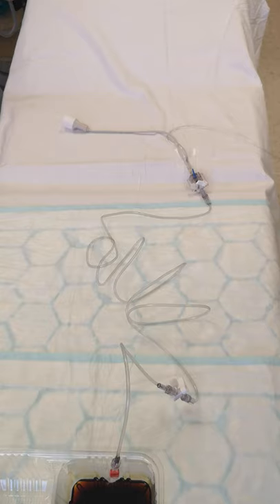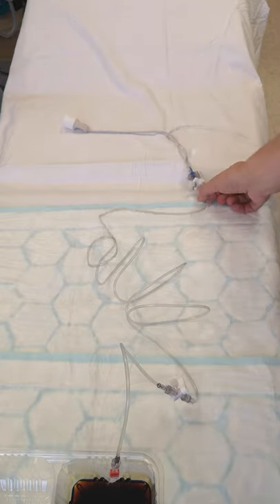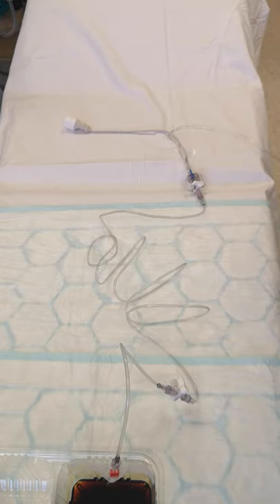The arterial line is set up, attached to the cannula, and we're getting a waveform on the monitor. The transducer has been taped at the level of the right side of the heart on the patient — typically around the upper arm area. To take a blood sample, we actually need a couple of syringes.